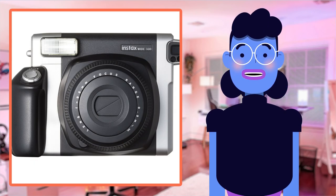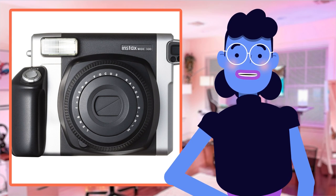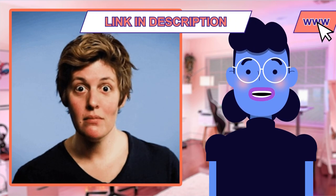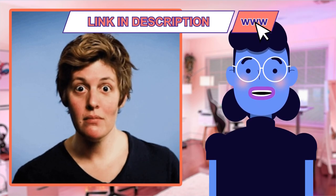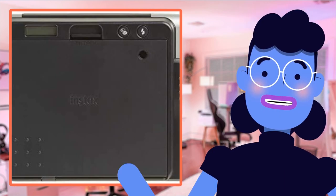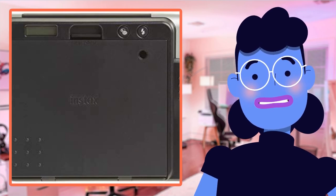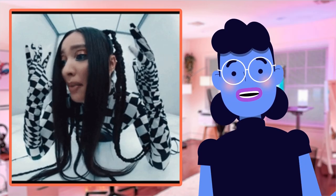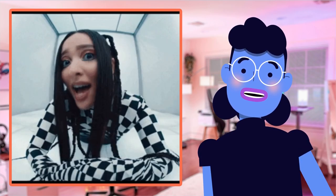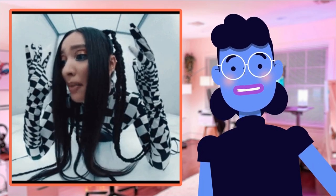When it comes to instant film cameras, the Fujifilm Instax Wide 300 stands out from its competitors in several ways. Compared to other instant film cameras that produce small prints, this camera produces larger prints measuring 3.38 inches by 4.25 inches, giving images with more detail and better composition, all at an affordable price point. The automatic extending lens feature makes capturing sharp shots easier compared to others on the market, which often result in blurry or out-of-focus photos without manual adjustments required during each shot.